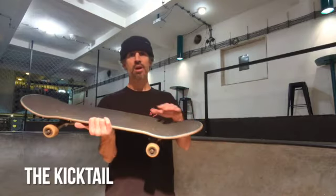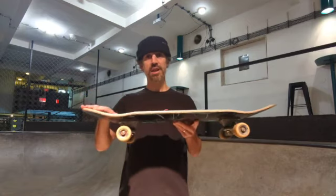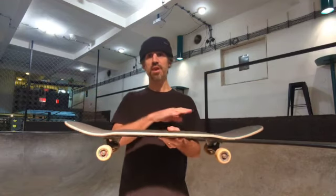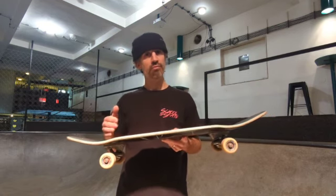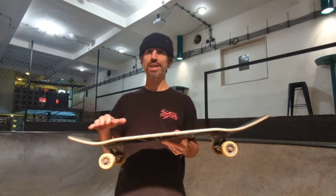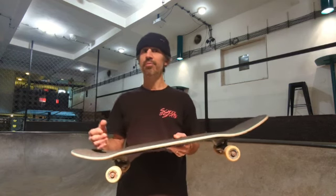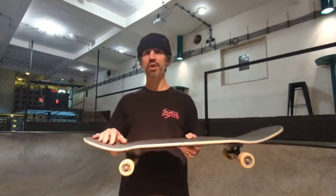The kick tail. Most skateboards have a kick tail on the tail. The popsicle has a kick tail on both the nose and the tail for versatility. Kick tails are what revolutionised skateboarding as they permitted a whole new range of tricks, including the kick turn and the ollie. The kick turn is also a key factor in keeping the board under your feet.